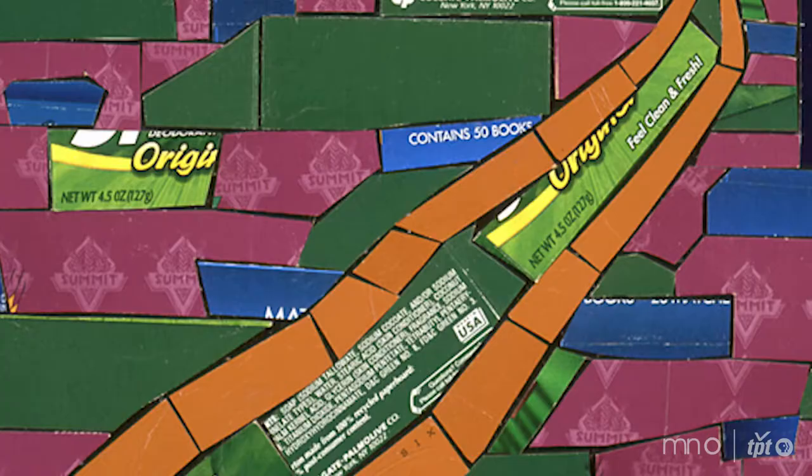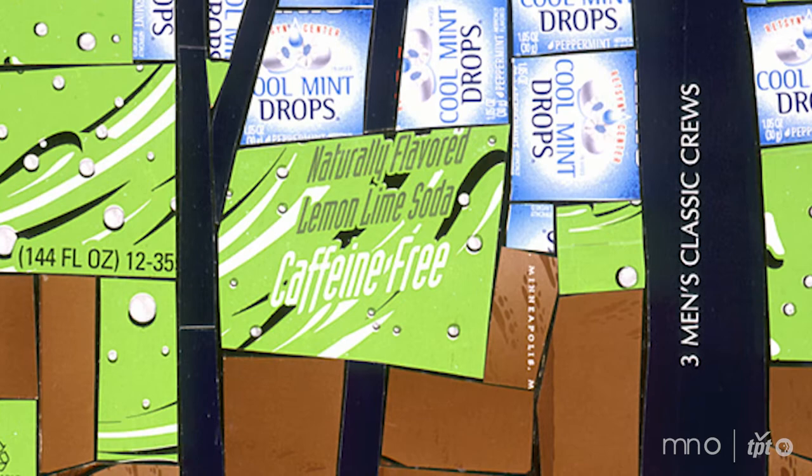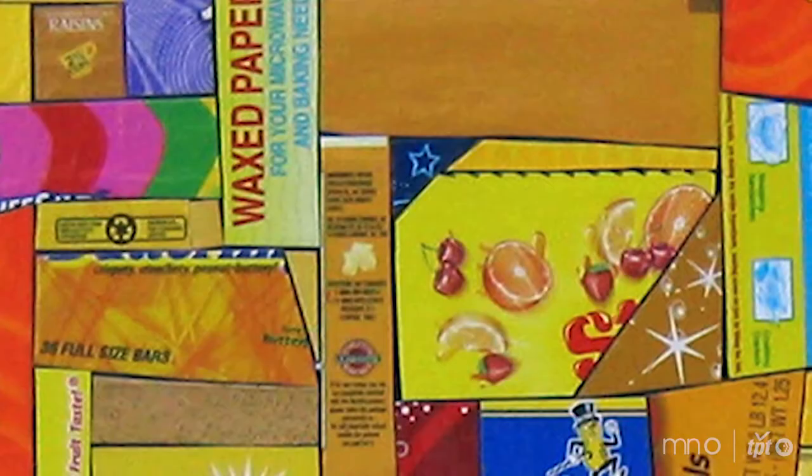I worked on a lot of packaged goods accounts — cereal, snack foods, and soda. Consequently, I always had an office full of packaging and I realized it would be a really fun medium to learn how to do mosaics with. I was a little intimidated with diving in and trying to work with tile or glass, but paper packaging I had lots of. I just started cutting up old boxes and that's how I taught myself the basic techniques of mosaic and collage work.